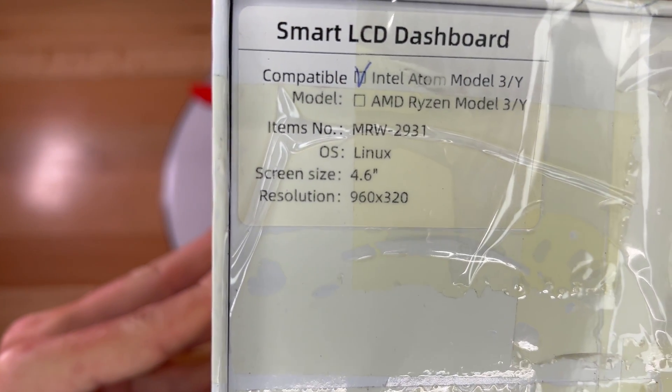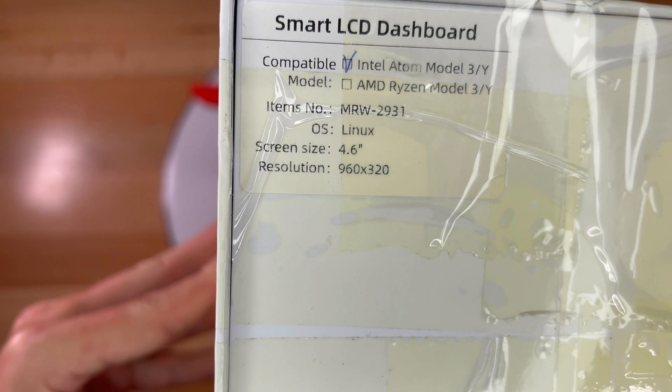The outside of the box is wrapped in tape. The label says Smart LCD Dashboard, compatible with the Intel Atom Model 3 and Y, OS Linux, 4.6-inch screen size, and a resolution of 960x320.